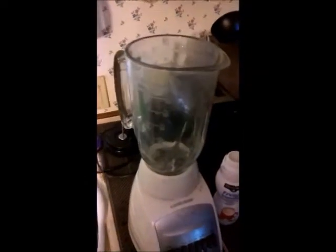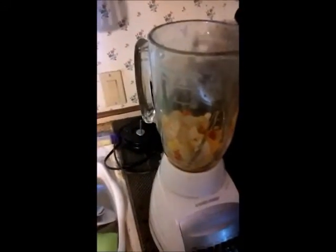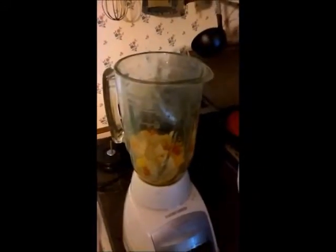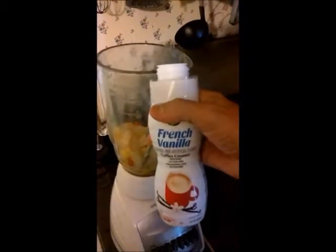Now you put your can of fruit in the blender. And you take a 14 ounce size of coffee creamer and you put that in.